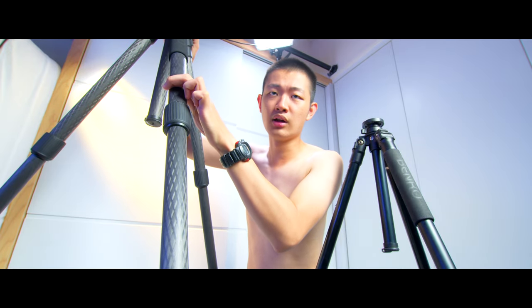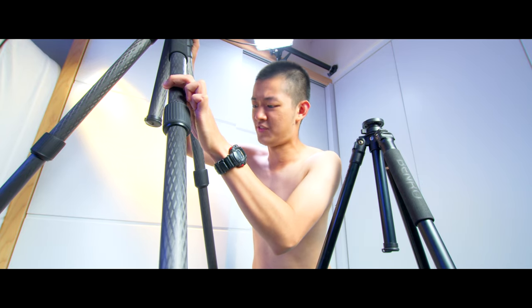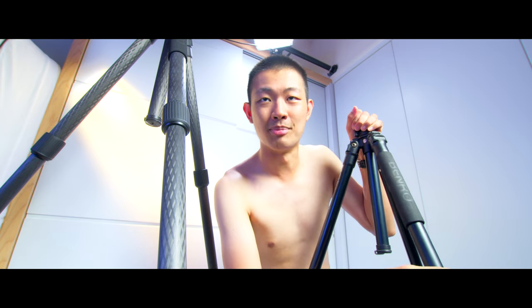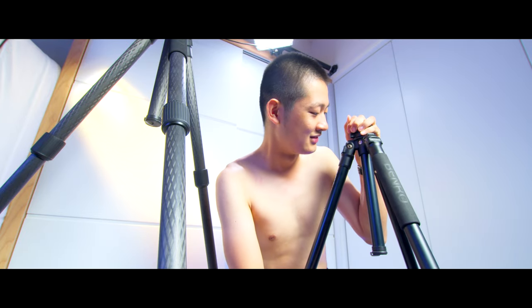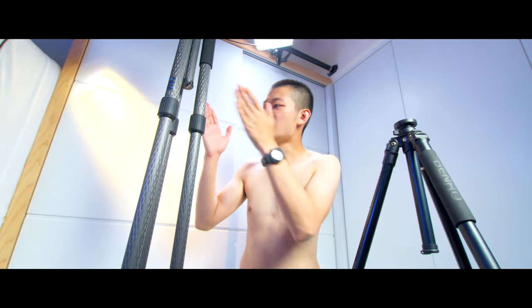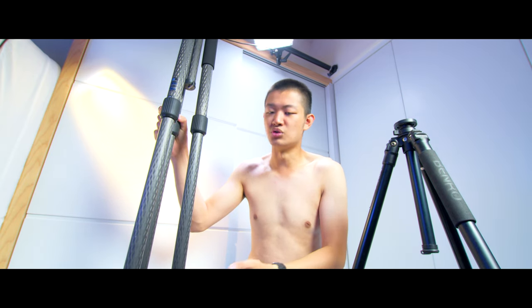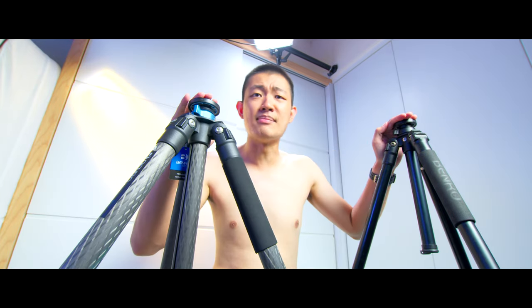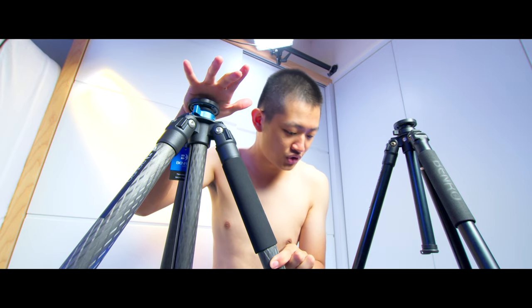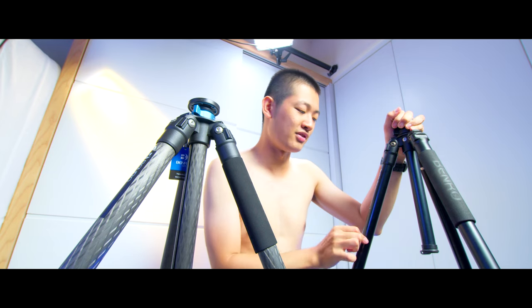With the new tripod, if you use your finger to wiggle, there's still a little bit of movement — but definitely better than the old tripod. With the old tripod, Jesus Christ, the entire tripod feels like it's going to fall apart. Right now the new tripod is at maximum height, but if you lower it to match the old tripod's height, it will likely be more sturdy. At the same height, the new tripod still wiggles a little bit, but it's definitely better than the old one.